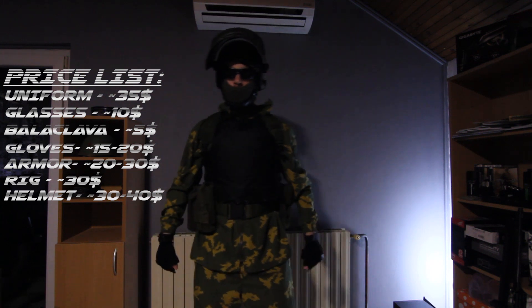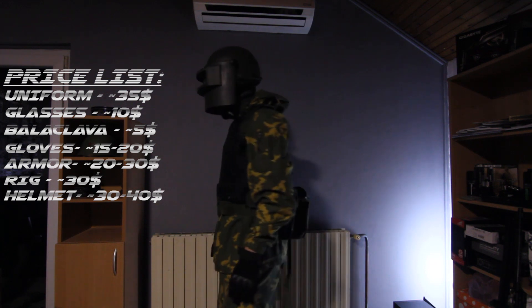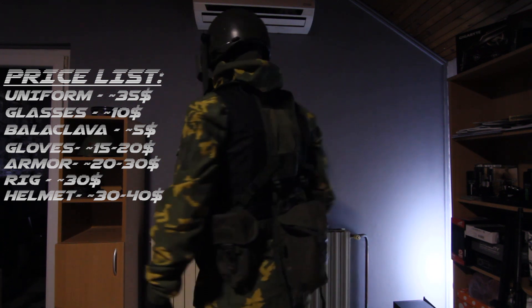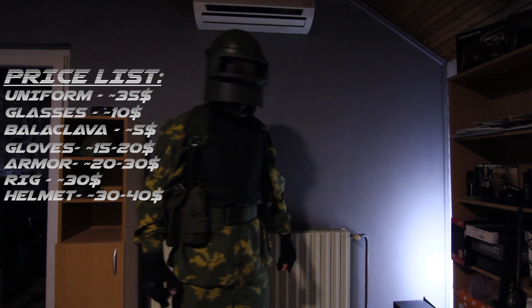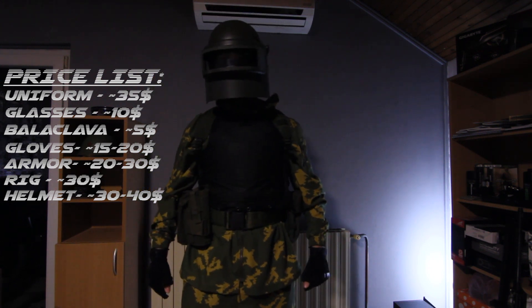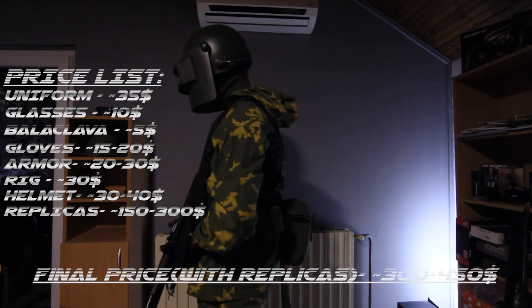The helmet is a Serbian riot police helmet which I found for $30 and then painted to look like a K6-3. I also 3D printed the part on the visor and super glued it on. If you can't find a good riot helmet, there's the option of getting a motorcycle helmet, or you can get a ZSH-1 replica from Gunfire.